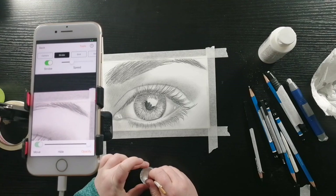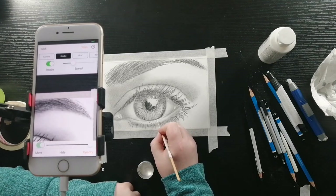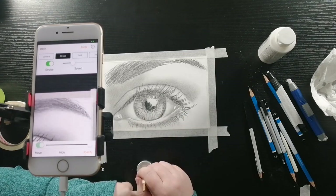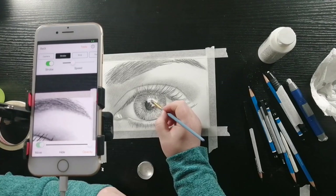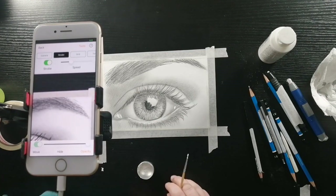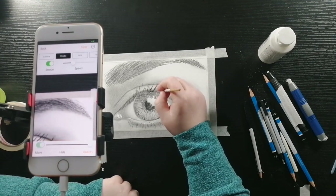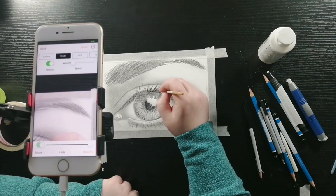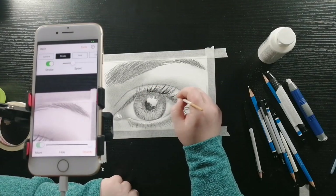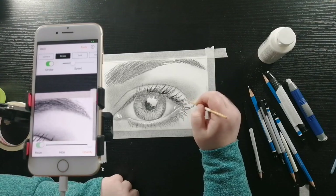And I'm going to be painting in the very brightest highlights to make it pop. Now I'm taking my tiny paintbrush and using just water — here I am going over the dark areas: the eyelashes, the pupil, and the eyebrows, just doing strokes in the same direction that I already drew.